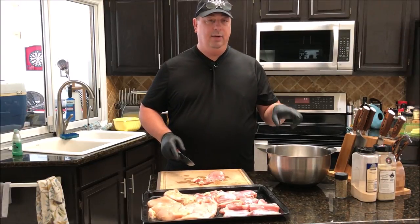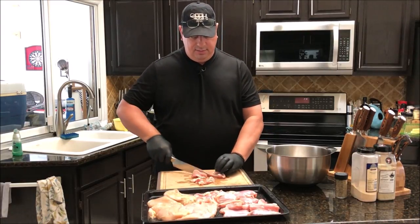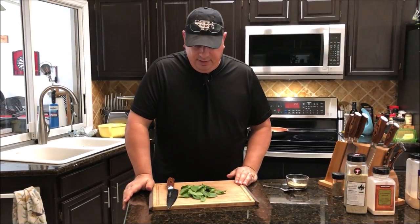When we take it out of the freezer, we're going to season it up and put the spinach and stuff in it. I'm going to go ahead and finish cutting up this chicken so we can get it in the freezer, and then I'll be back showing you what we're going to do with the spinach and everything else.